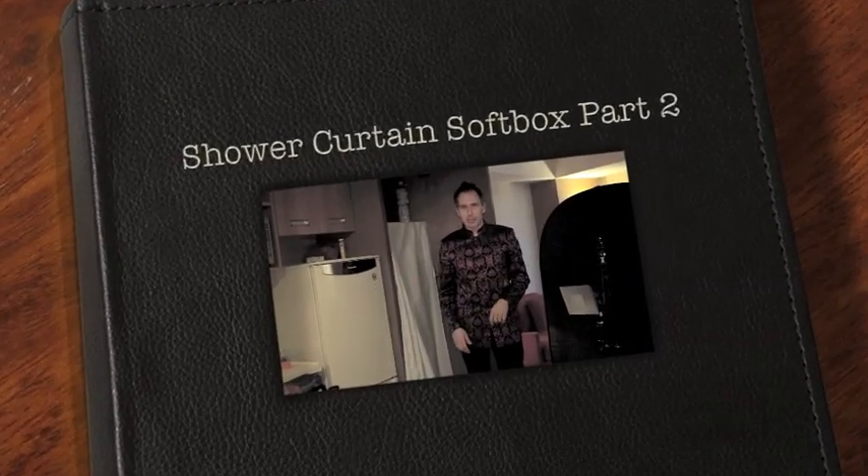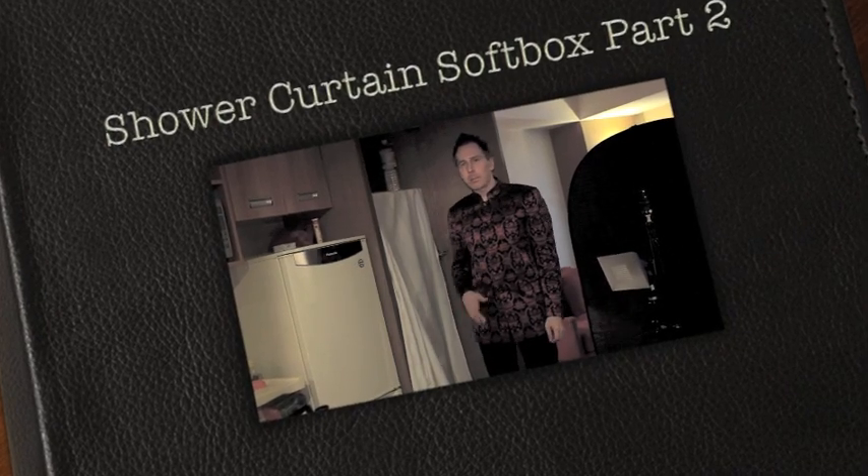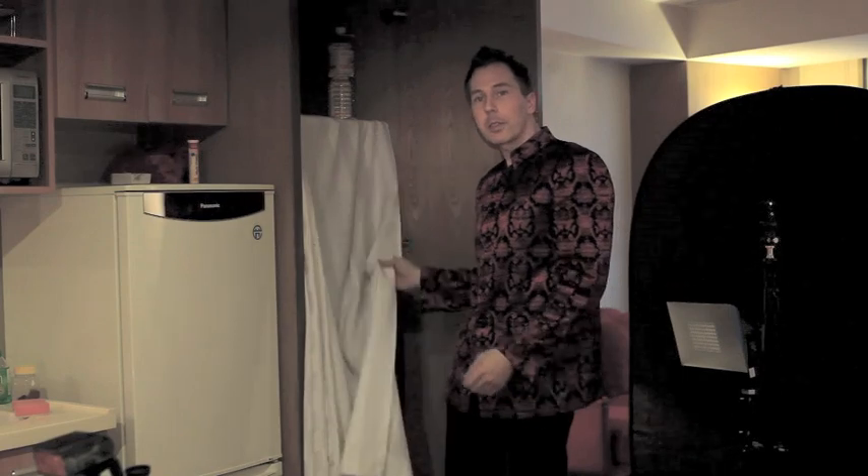Hey photography friend! It's me again, Michael Zellbl. In my last video I've shown you how I'm using this cupboard with the shower curtain in order to simulate a softbox, which enabled me to shoot bodyscapes of my friend Lin Xi.